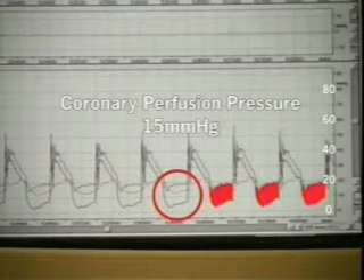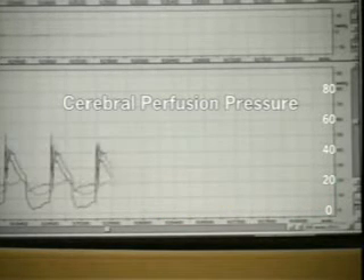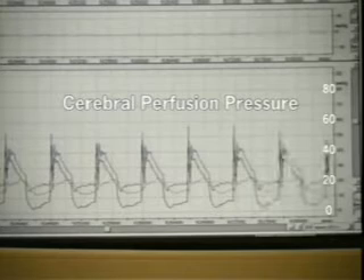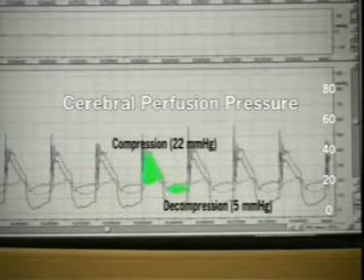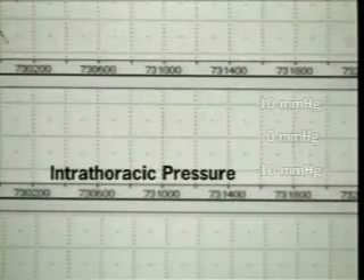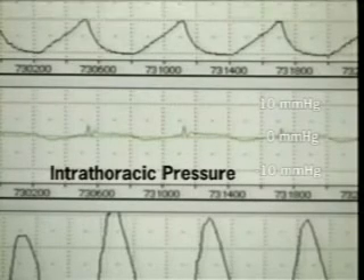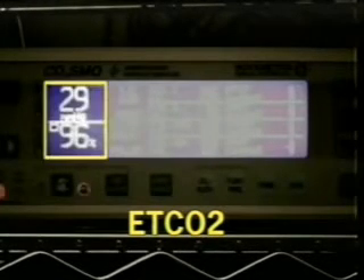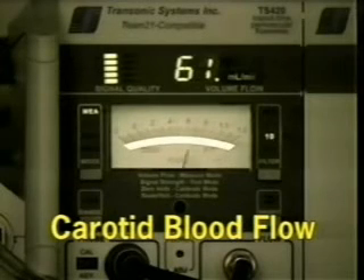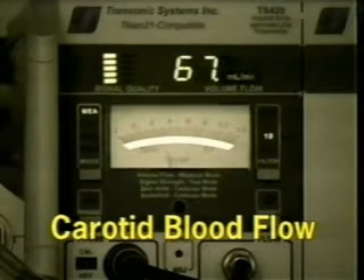20 millimeters of mercury or greater are needed for survival, both in pigs and in people. The cerebral perfusion pressure is the difference between the aortic and intracranial pressures. During compression it's 22 millimeters of mercury, and with decompression it's 5 millimeters of mercury. The intrathoracic pressure does not vary very much during CPR — the vacuum created during the decompression phase is less than 2 millimeters of mercury. End tidal CO2 during standard CPR was 29 millimeters of mercury, and carotid blood flow was dramatically decreased to approximately 60 milliliters per minute.